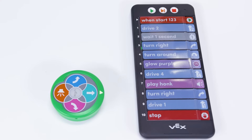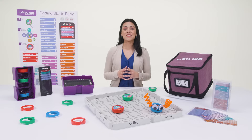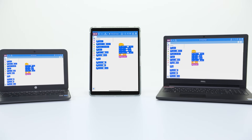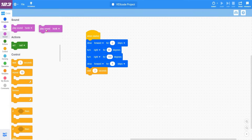Using the coder also makes providing students with formative assessment and feedback easier than ever. Finally, the 123 robot can be programmed using VEX Code 123, available for all devices. Here, they'll experiment with blocks and do even more with coding.